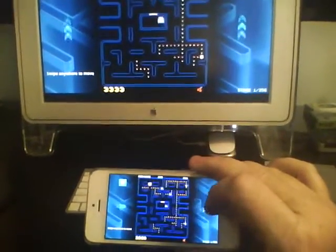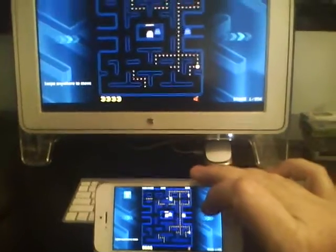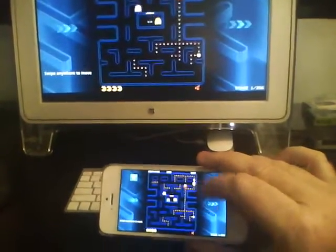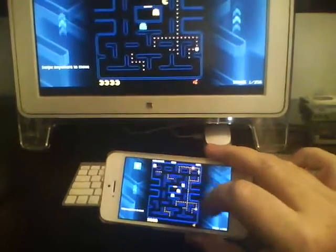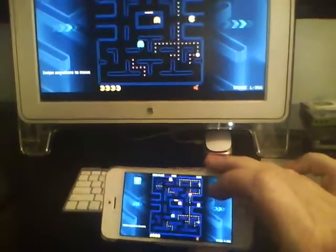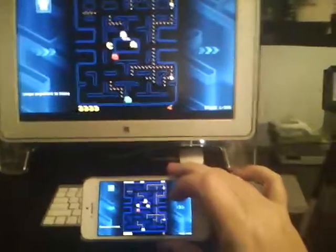This really works out very easily and it feels kind of cool to be using your iPhone in this manner. So if you're looking for a cool way to have a game controller for some of the old 80s games like Pac-Man or Space Invaders that are only available on your iPhone, you can do it this way. Enjoy!